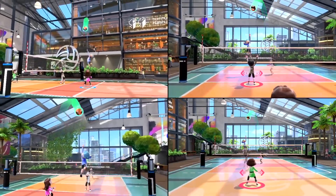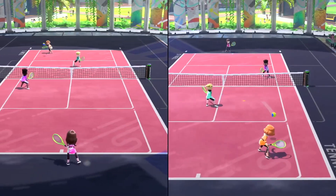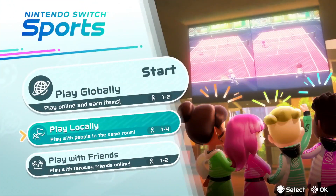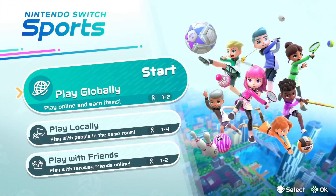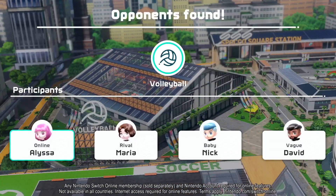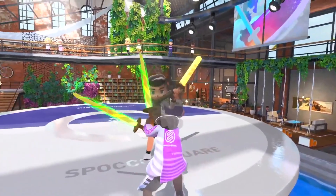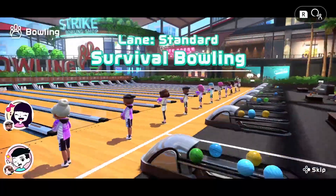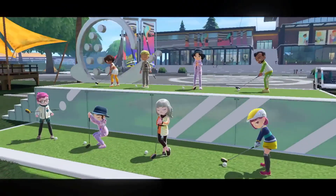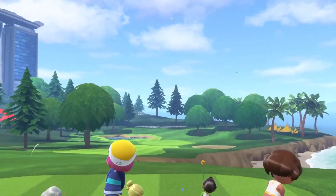Whether you prefer teaming up or competing head-to-head, you can play locally with friends and family on one Nintendo Switch system. You can also take the athletic action online. In all sports, you can square off against friends or challenge others near and far via random matchmaking. In survival bowling, 16 players chosen at random will all bowl at once. In survival golf, up to eight players will swing at the same time.